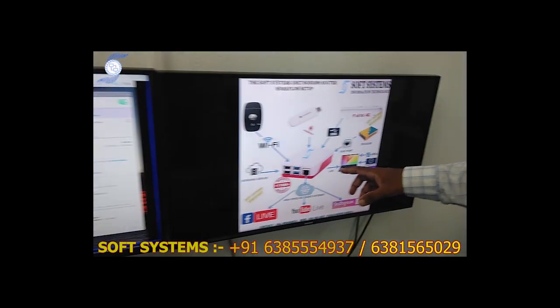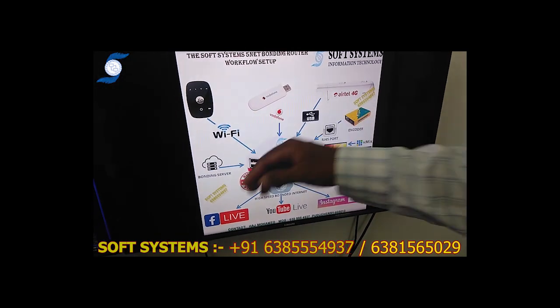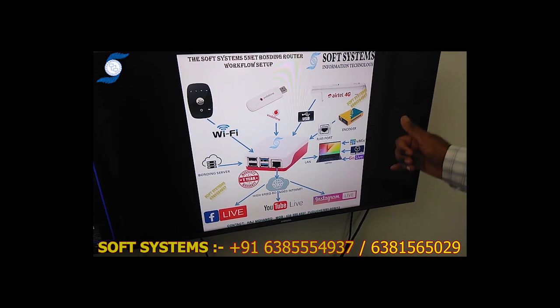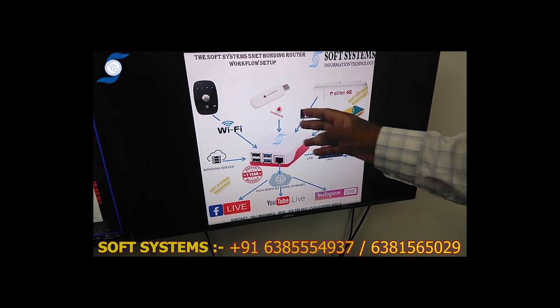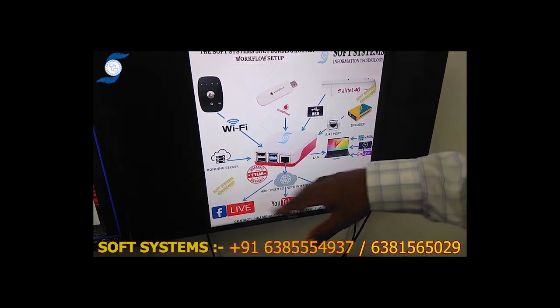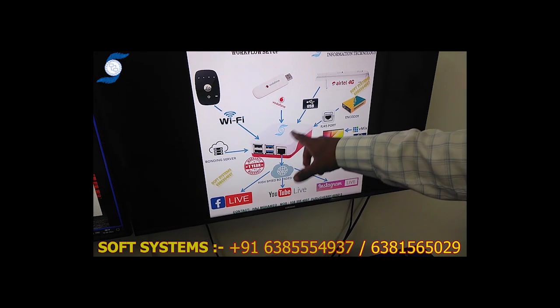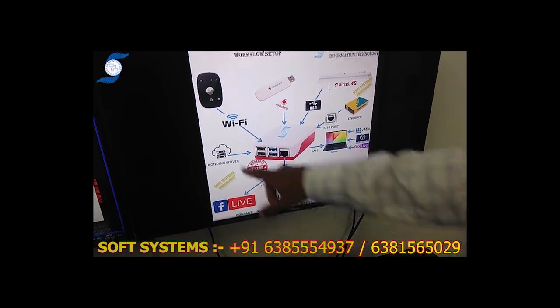This is our finite bonding router. You can connect up to two USB dongles and one Wi-Fi — three separate service providers: Jio, Vodafone, and Airtel. All three internet connections go through the bonding router — two USB connections and one Wi-Fi connection — all linked to our bonding server.